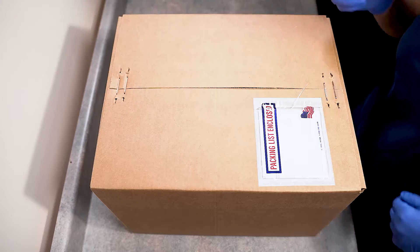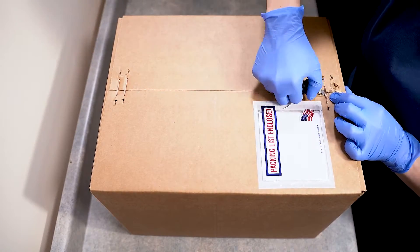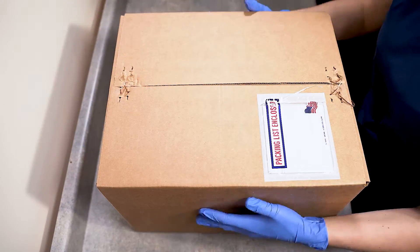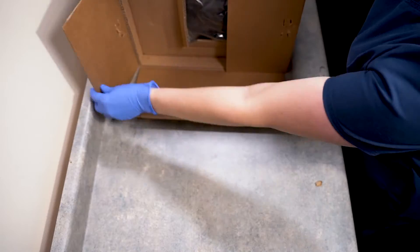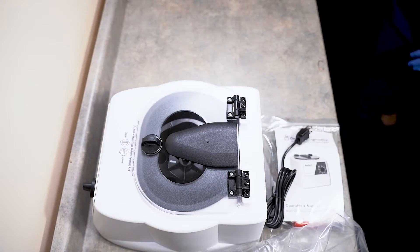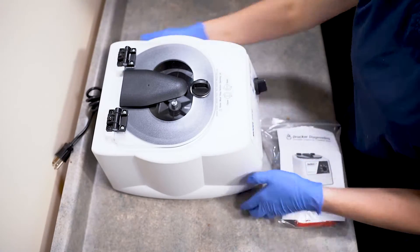Your 642B will arrive packaged from Drucker's factory. To unbox it, you will need a flathead screwdriver like the one shown here. Use the flathead screwdriver to release the staples that are holding your box closed. Once the box is open, you will be able to lift your centrifuge out. You will have your centrifuge, the attached cord, and an accessories bag all together in the box.